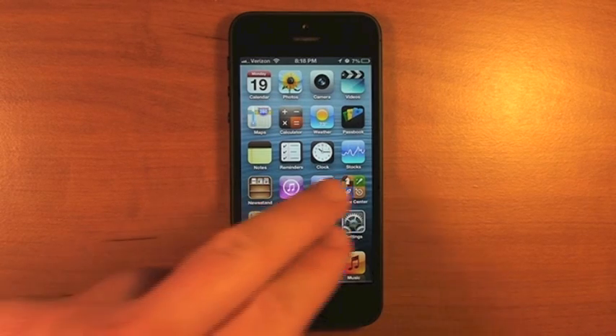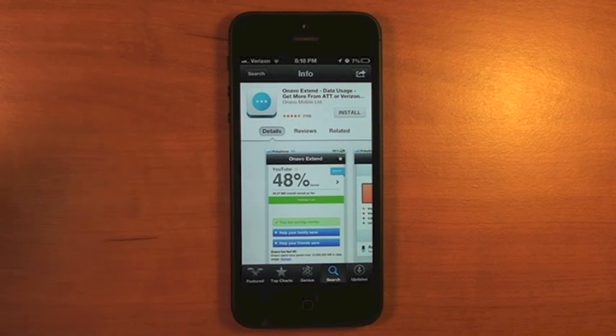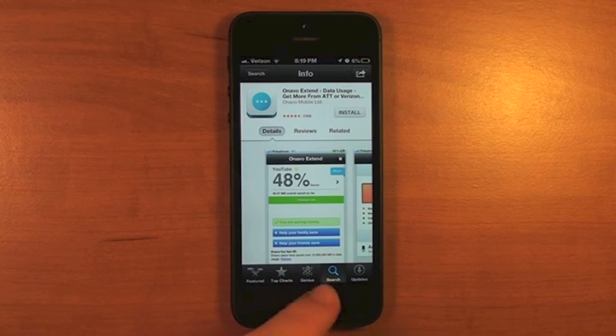The app we're going to be using today is called Onavo Xtend. While it is designed for iPhones on AT&T or Verizon, you can download this app on any device. However, it will not be fully functional on devices other than an AT&T or Verizon iPhone. For the sole purpose of getting a VPN network so that your Wi-Fi stays connected, this application will work just fine on any device. Search for the Onavo Xtend application in the App Store — there will also be a link in the description to download it.